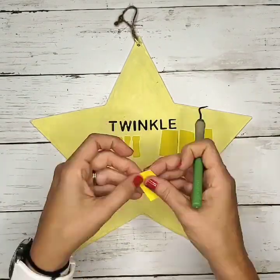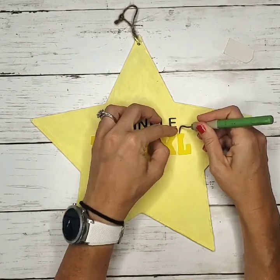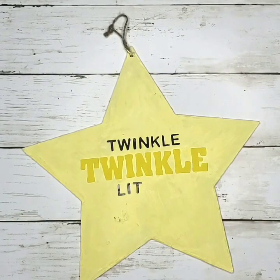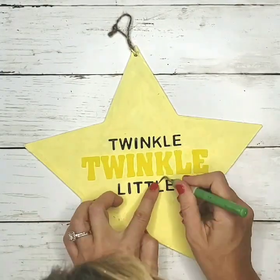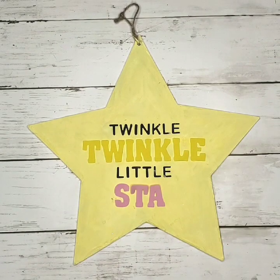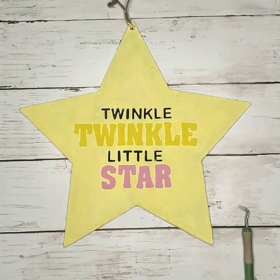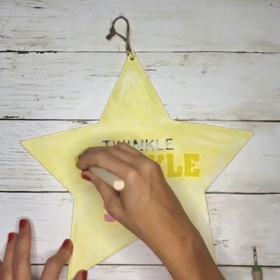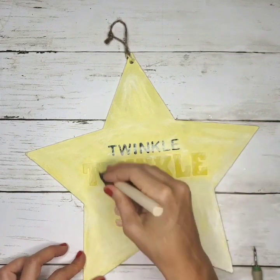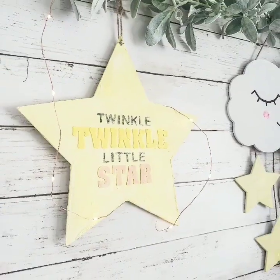I used yellow letters for mine. The foam letters come in a packet with different colors like green, orange, and pink. Once the main phrase was on, I arranged the rest of the phrase and used pink for the star. You could also use a black Sharpie over the foam letters if you want all black text. Then I finished it off by giving it a distressed look with a little bit of paint over top. There you have a cute little sign for less than $2 that says 'twinkle twinkle little star.'